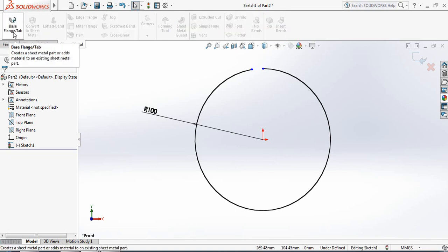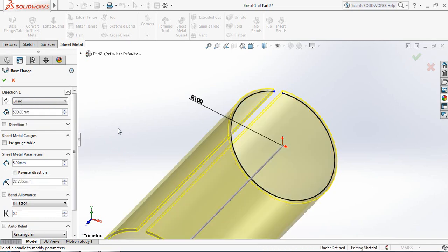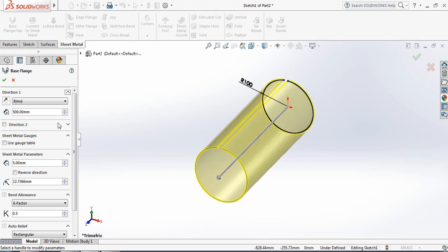Now go to Sheet Metal and select Base Flange. Set the length to 500 millimeters — the thickness is given as 5 millimeters. You can change this value, reverse the direction, and adjust other settings as needed.